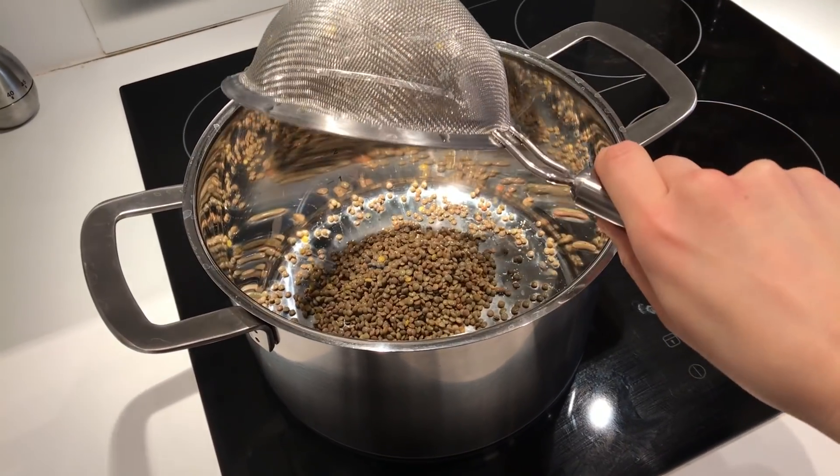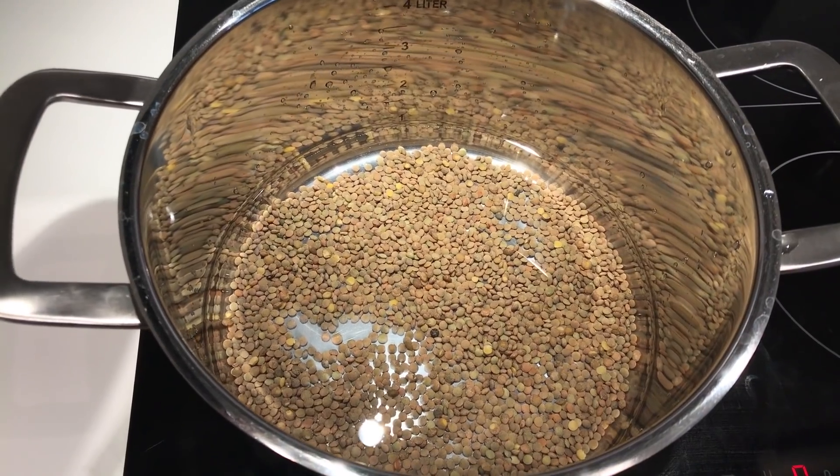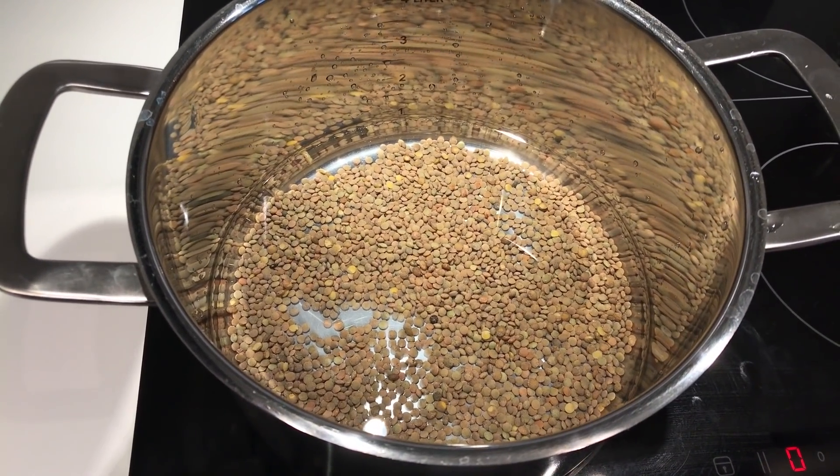First thing you need to do is wash the lentils and put them in a pot. Next, fill the pot with enough water to cover the lentils and bring them to a boil on medium heat.